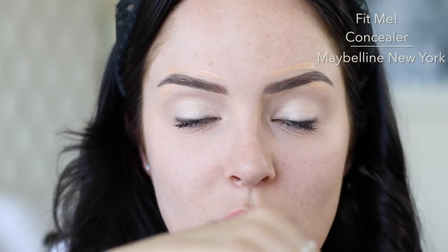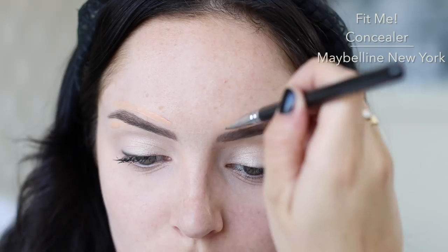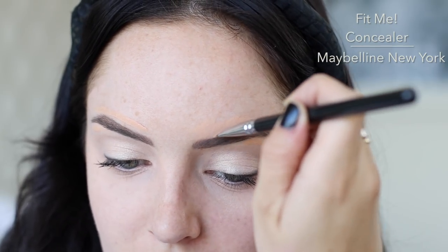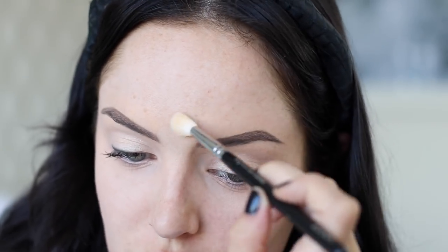Then I'm gonna take a brush — it's got an angle on it so you can be precise — and go around the edge of your brows. This is a nice oil-free formula too, so you can kind of put it everywhere without worrying about getting oily. Just make sure that's all blended by taking the blending brush around the edges, but don't get too close to the brow.